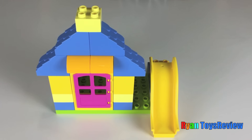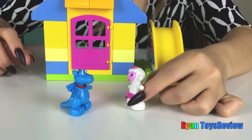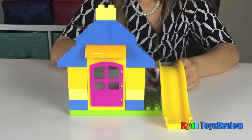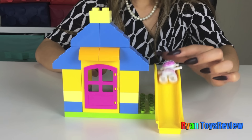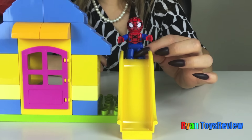Now we're gonna add the slide to the side of the house. All done! Hey, you want to go and play on the slide? Yeah, that sounds fun, let's go! It's my turn!